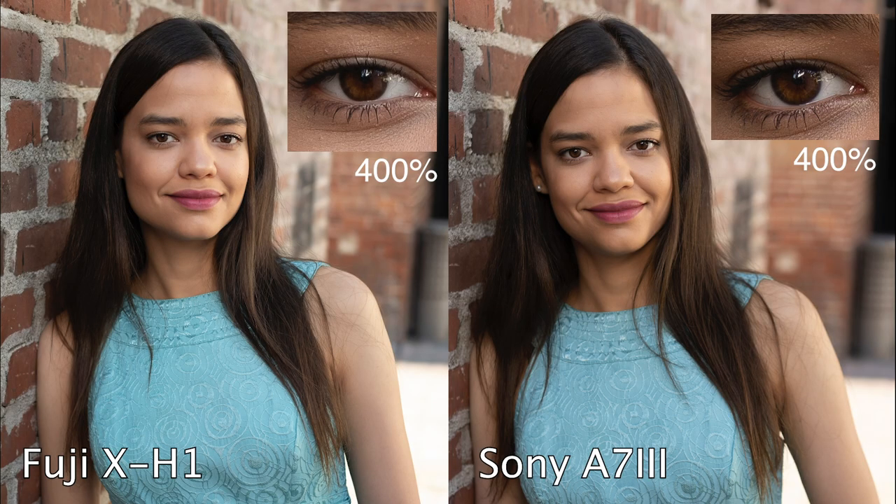Both are shot at f/2.8, and it is obvious that the background falls off much faster with the Sony. But it's not like the Fuji is in focus either — it's just falling off faster and you can see the difference. Look how sharp they both are — very, very sharp, and the image quality looks excellent. The roll off on the Fuji was much nicer; it didn't fall into shadows quickly, there was a much more gradual, softer roll from shadows to highlights. They both look more similar than a lot of other cameras we've looked at.